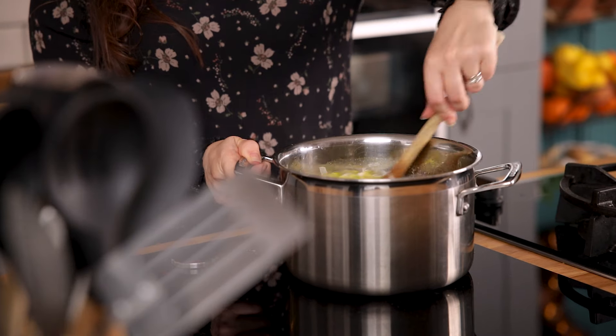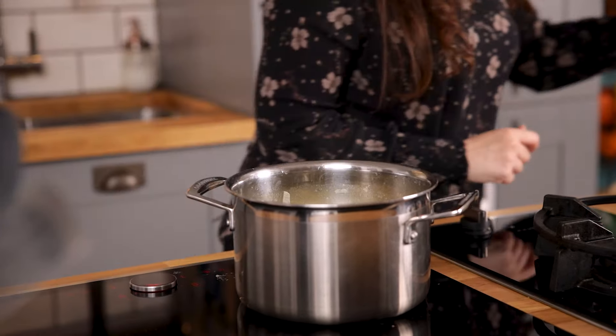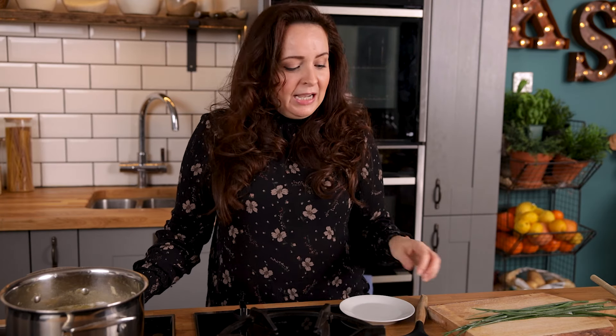Stir together then bring to the boil and simmer for 20 minutes until the potatoes are starting to fall apart. Once that 20 minutes is up, turn off the heat and then before we blitz the soup,